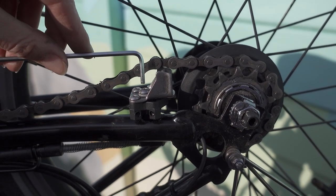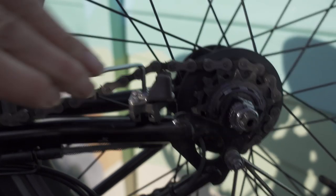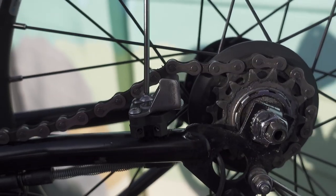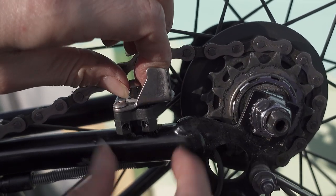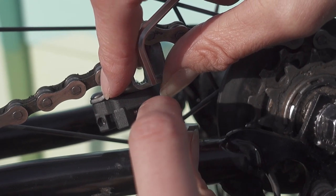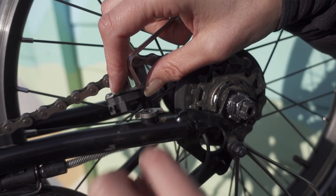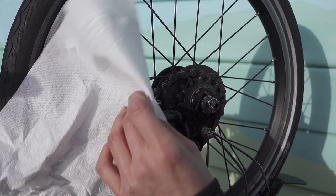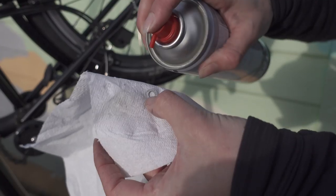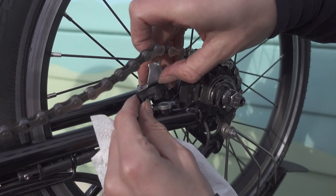The chain tensioner is held on with this bolt here; it's undone using a three millimeter allen key. Be careful not to lose this little washer. We're going to give this area a clean — the wing plate first and then the small washer that you don't want to lose. Now I'm going to clean the underside of the chain pusher.